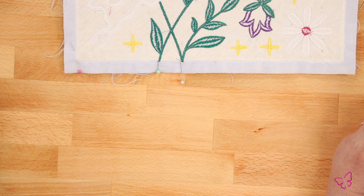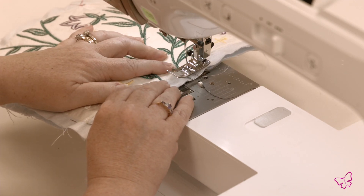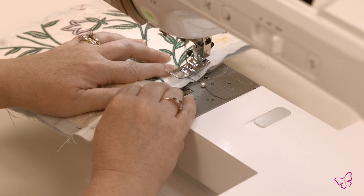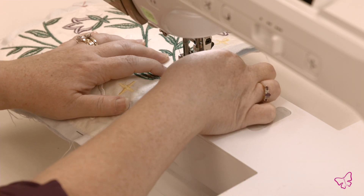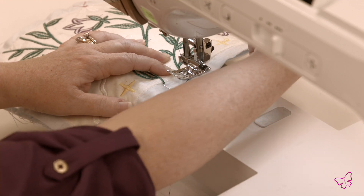Now let's go to the sewing machine and I'll show you the next step. I'm going to place the first pattern section under my needle. Put my needle down first. Take my pin out. Put the presser foot down.